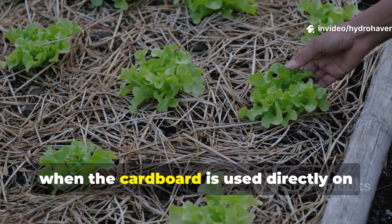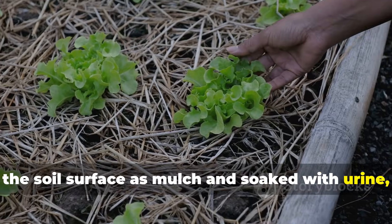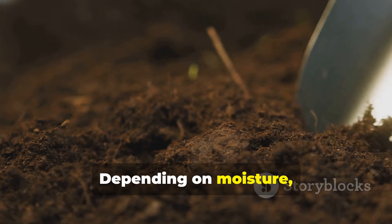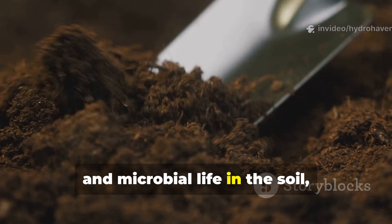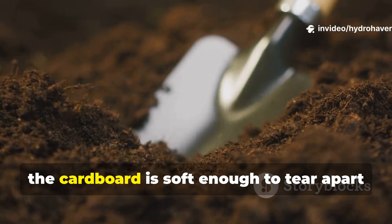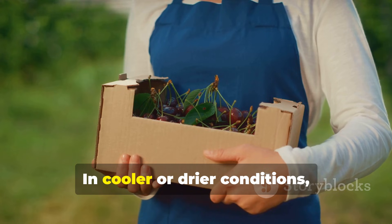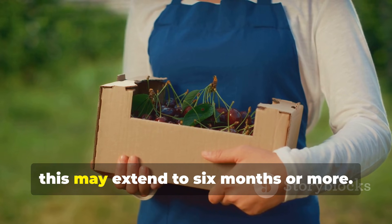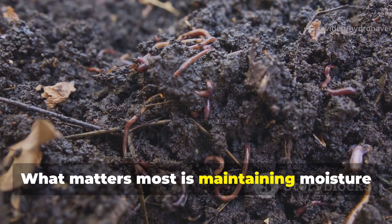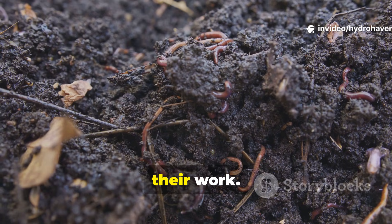However, when the cardboard is used directly on the soil surface as mulch and soaked with urine, the timeline stretches. Depending on moisture, temperature, and microbial life in the soil, it can take three to four months before the cardboard is soft enough to tear apart with bare hands. In cooler or drier conditions, this may extend to six months or more. What matters most is maintaining moisture and encouraging worms and fungi to do their work.